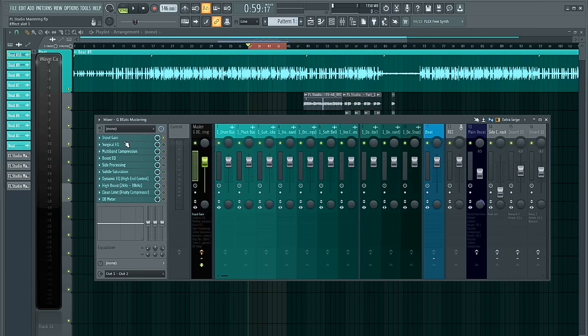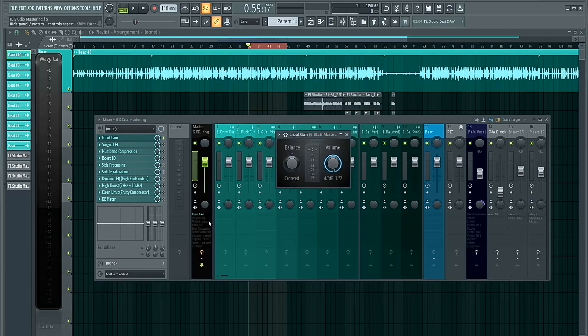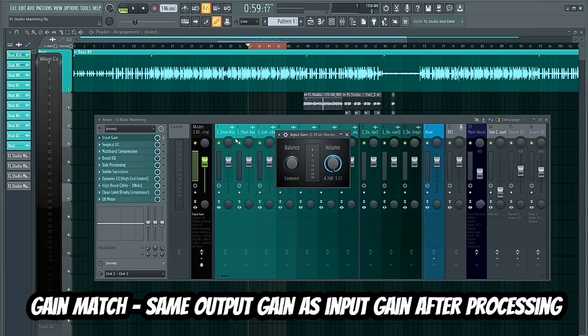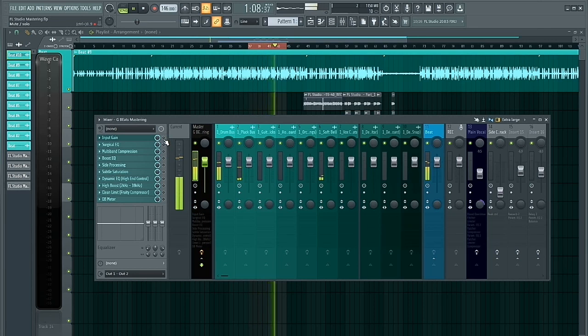The first plugin I inserted was the Fruity Balance, and the only reason I used it on my master chain is to boost the signal. I like to start off with the level peaking at -3dB, and then I do gain matching all the way down to the limiter. So what I did was boost the incoming signal to -3dB. Let's play it and listen.